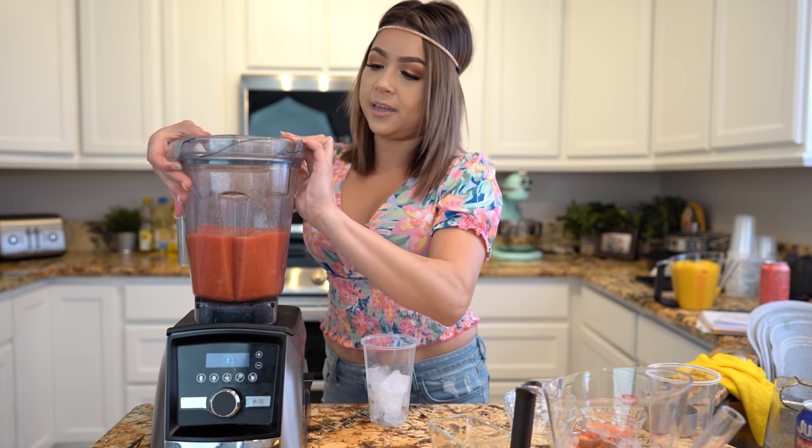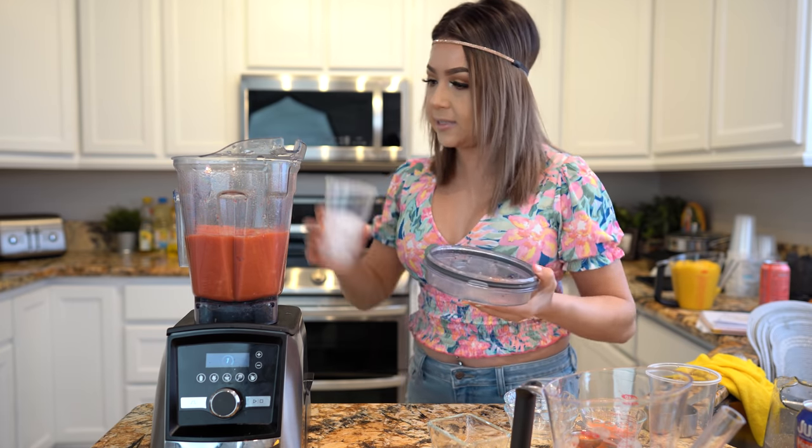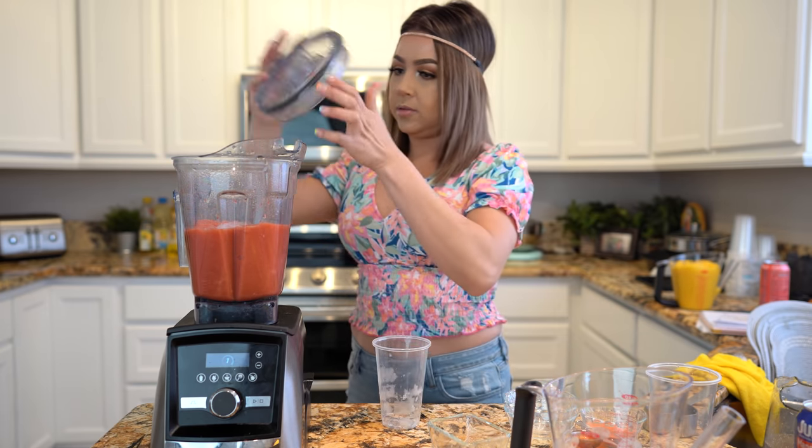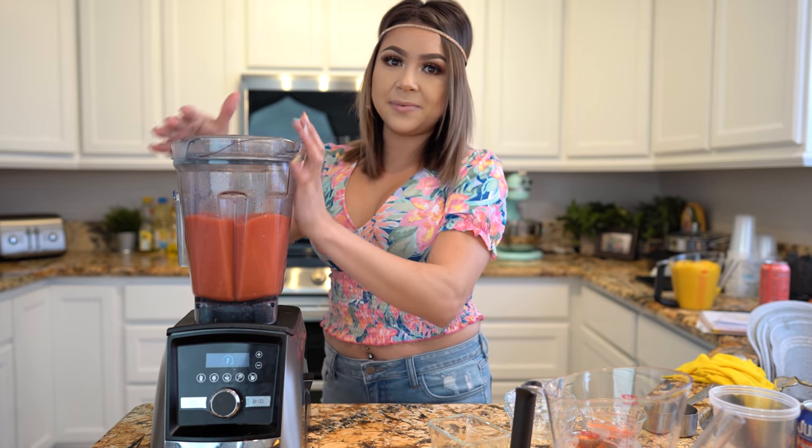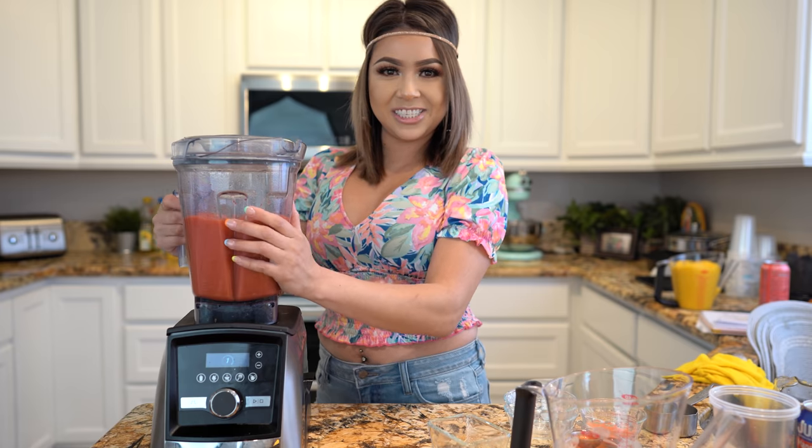So once everything is blended together, we're going to add one cup of ice and blend it again. Once we have that, we are ready to make our delicious chamoyadas.